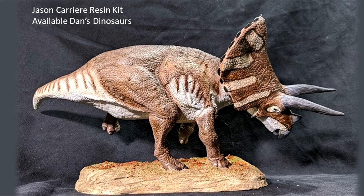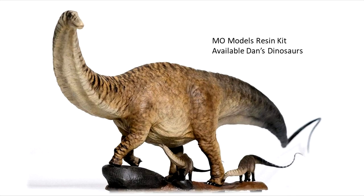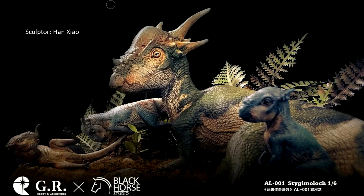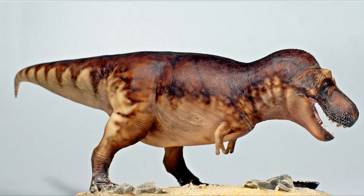Still, there'll always be something special about a resin kit sculpted to a high degree of fineness and masterfully painted by a talented artist. Once in a while, something really special comes along that makes it worth working the extra hours to afford it. Today I'm going to show you one that's truly worth it — the Clay Studio T-Rex.